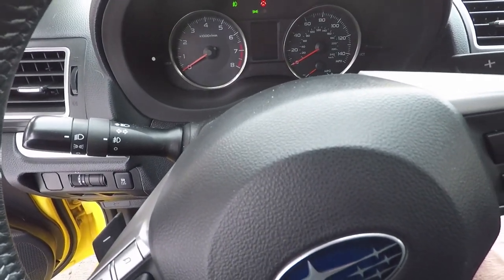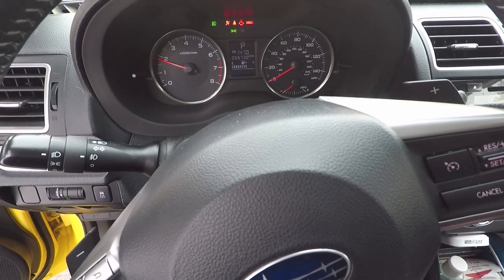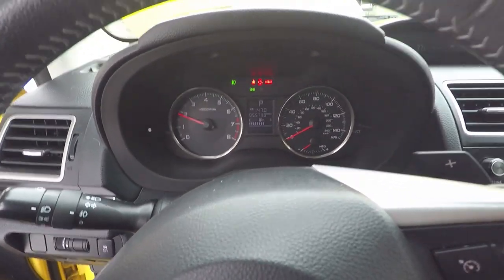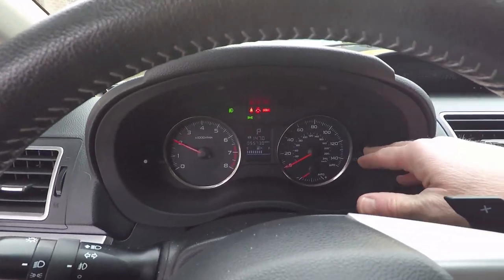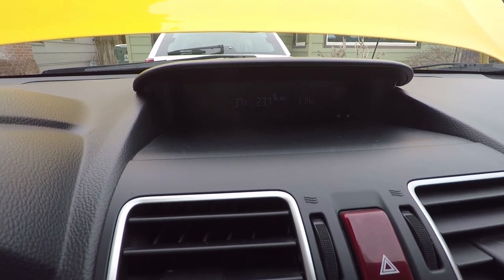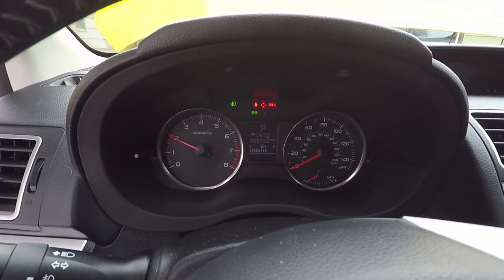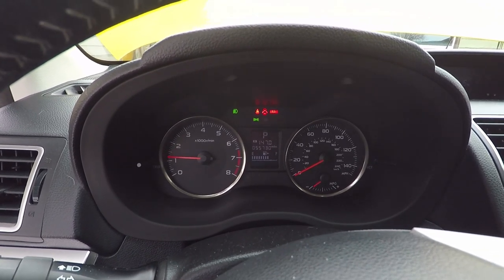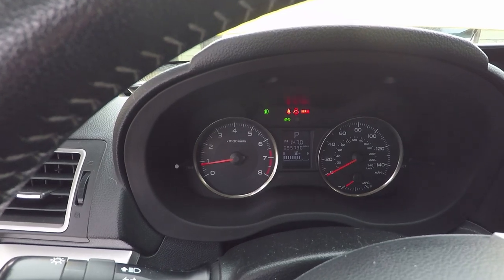We've owned this Subaru for just about two years now. We bought it used with about 26,000 to 28,000 miles, and we've got 55,730 on it now. There were 147 miles on the trip around Spokane city driving at this point, and the current gas mileage the car was reporting was 23.7 miles per gallon. On the trip home from Spokane back to Mountain Home, Idaho, the car did one mile per gallon worse on that fill-up. That was also worse than the previous trip on that same route, but the weather was completely different.